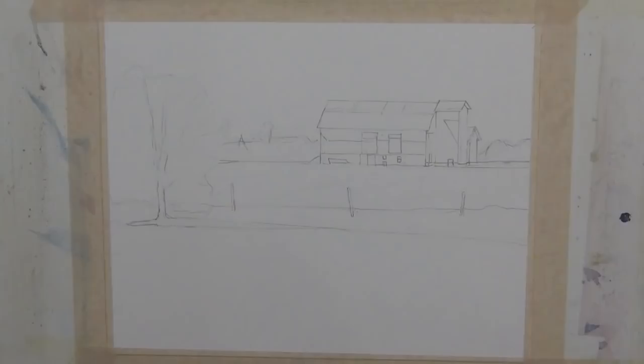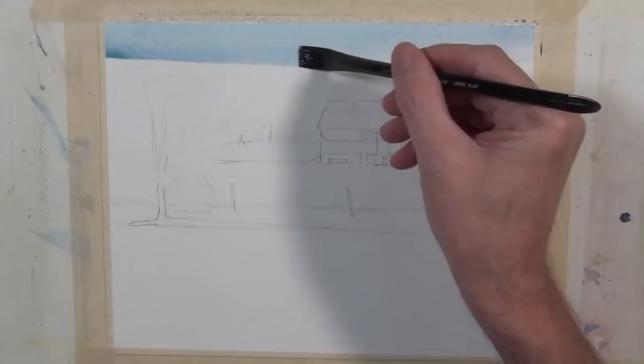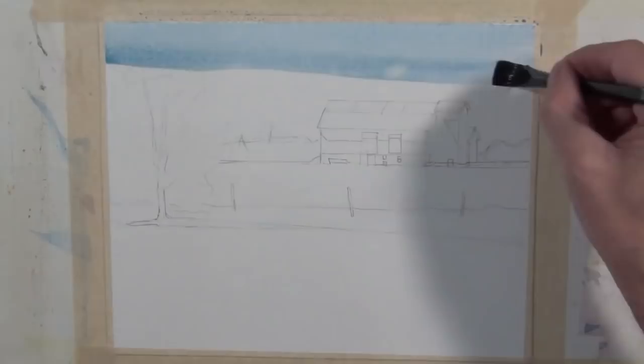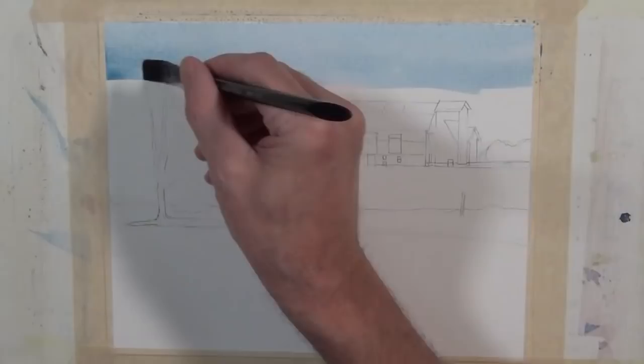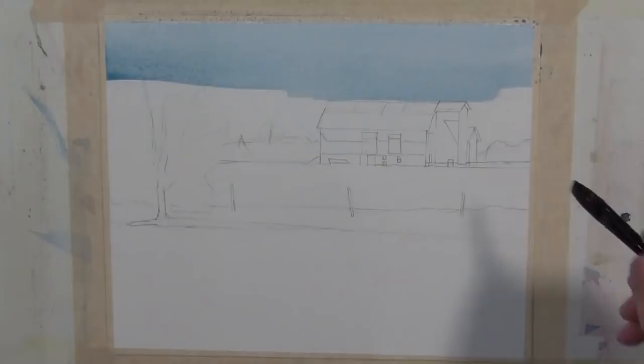I'm going to begin by painting this large sky shape with a fairly flat tone. I don't have a lot of clouds — it's just a nice even blue sky. I'm using a mixture of cerulean blue with a little bit of royal blue in it, not much, and just a touch of raw sienna. I add those just to take the rawness off the cerulean blue coming out of the tube. My brush is saturated. I'm using the half inch flat brush, so it's going to give me a fairly clean edge as I go around the edge of the building structure and the tree lines.